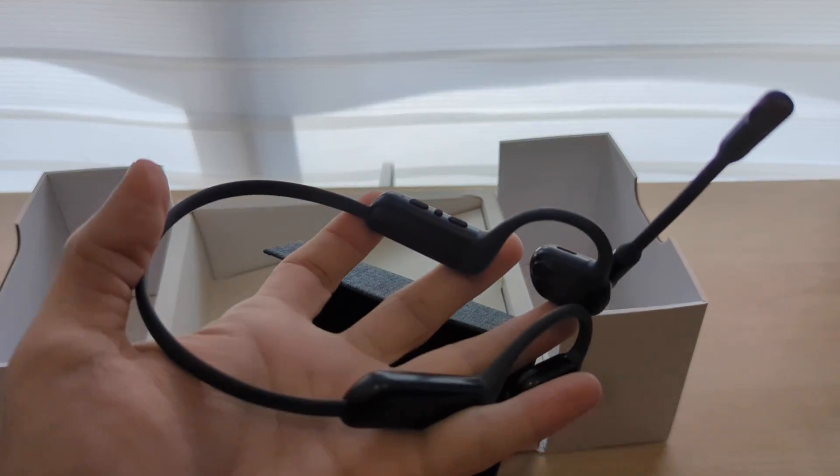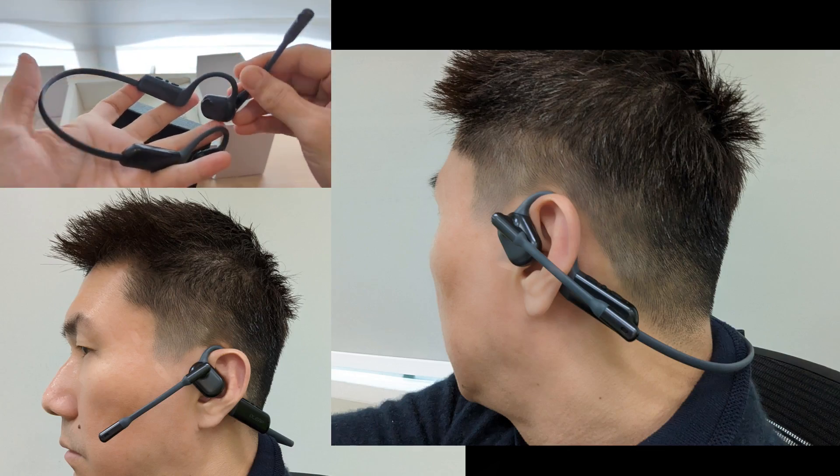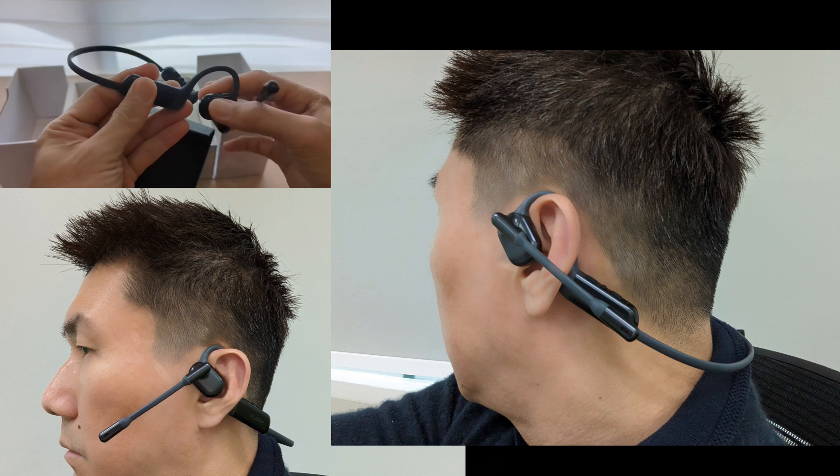This is how you should look when you wear it — over your ear like this.